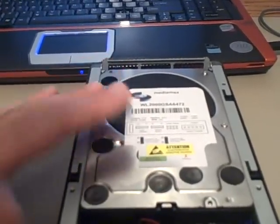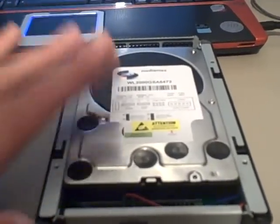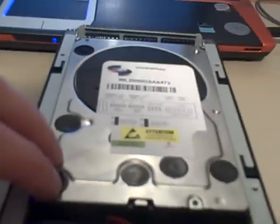Runs hot. A little bit loud. But totally worth it, I'm telling you. Don't get a Green — get a Caviar Black if you care about performance. It's totally worth the little bit more heat and a little bit more noise. And that is my review. I hope you enjoyed it. Thank you.